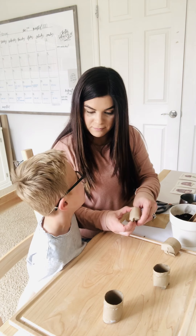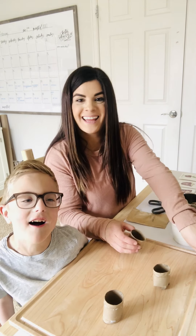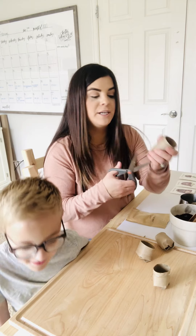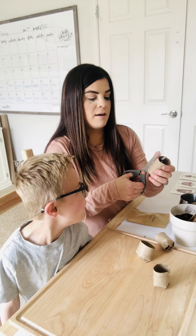Let me tell them that we have a new dog. We have a new dog! His name is Hank. So then we're gonna do the same thing with that other half.